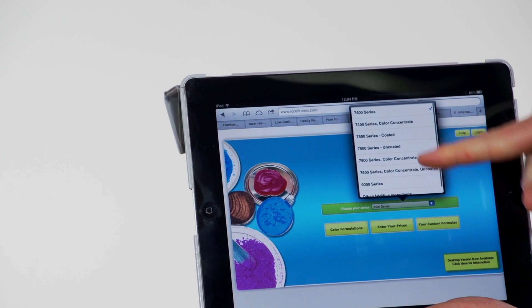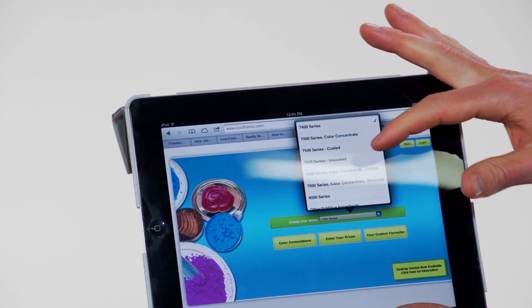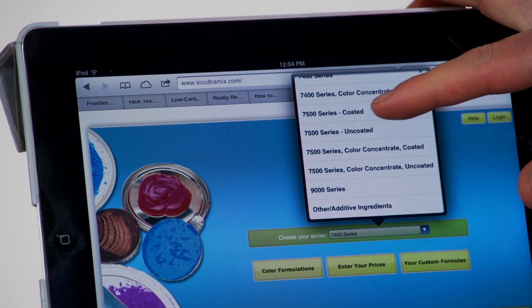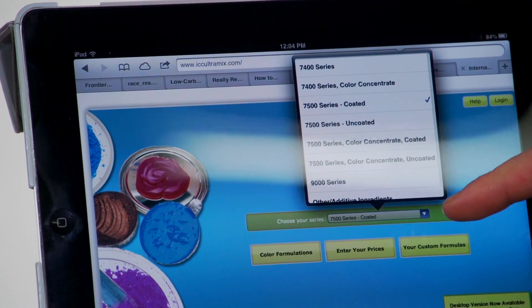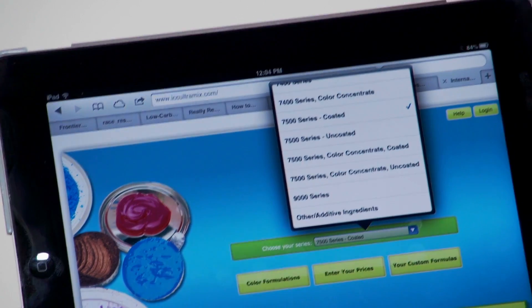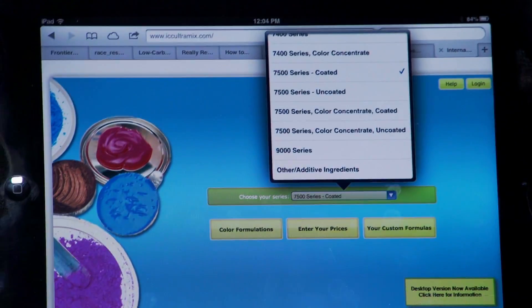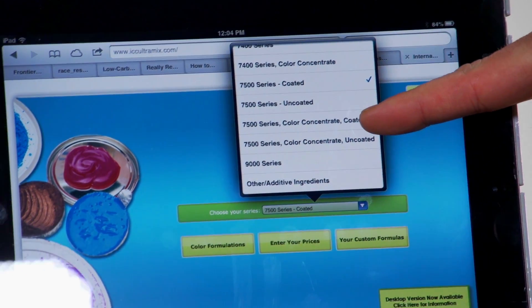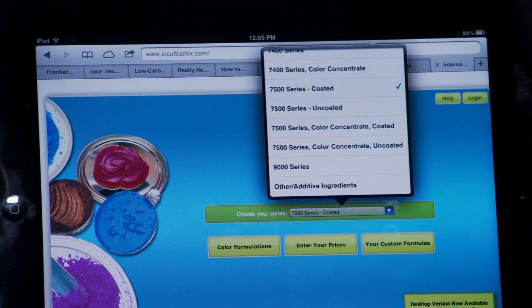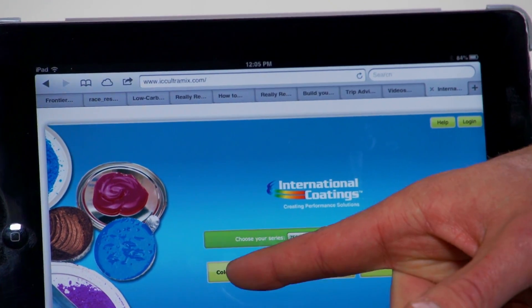Right here we're going to choose our system. You can see the older 7400 series which is what we used to sell — that's been discontinued to create room for the 7500 series, which is what we're talking about. So we're going to go with the 7500 series coated system. The 7500 series coated system has a choice of coated and uncoated; we always typically mix coated inks for screen printing purposes, as it's also easier to use mixing to the solid coated book. Let's select the color concentrate system — and then all we have to do is get our formulas right there.